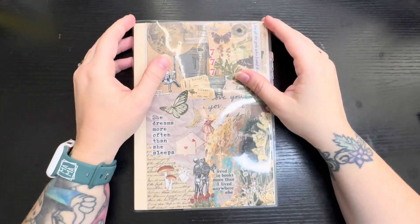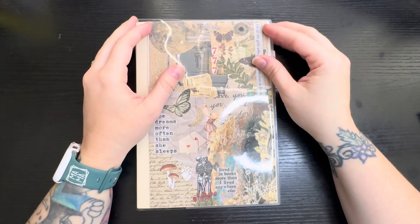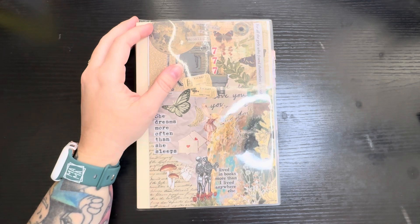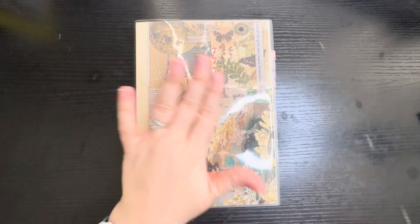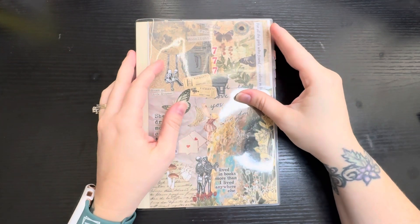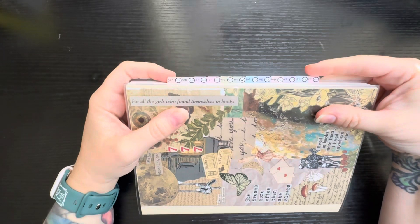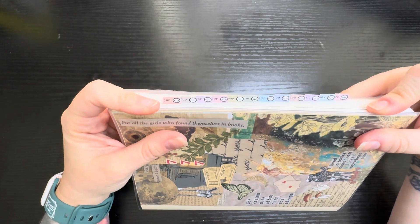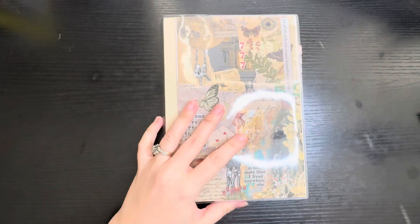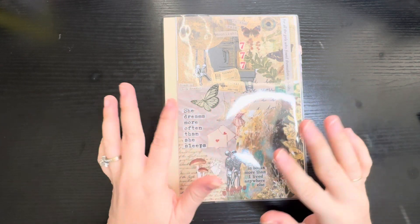Hey everyone, welcome or welcome back to my channel. I'm here to do a flip through of my 2024 Hobonichi Cousin. It's not a setup because I've already decorated it before I even decided to start a YouTube channel, so it's pretty much done. The only thing I did do was add on the tabs here — these are from Coffee Monsters Co — so I figured I would just walk y'all through how I've decorated it and how I'm using some of the blank pages.